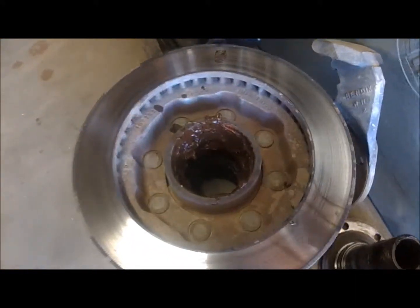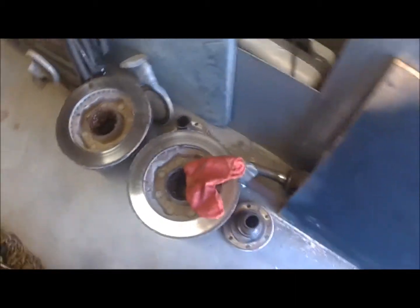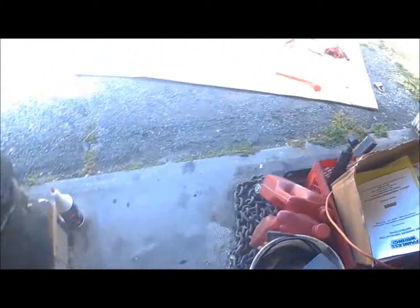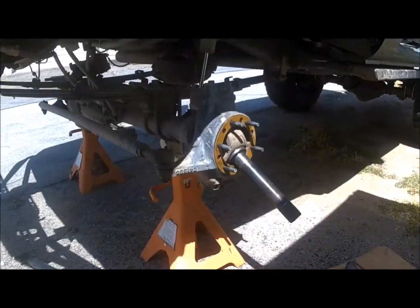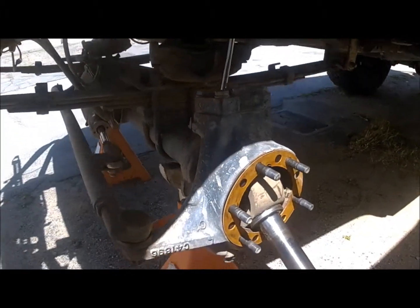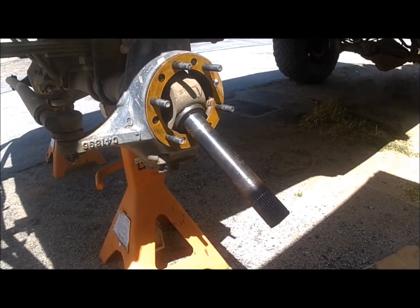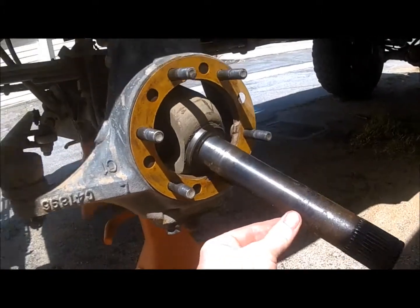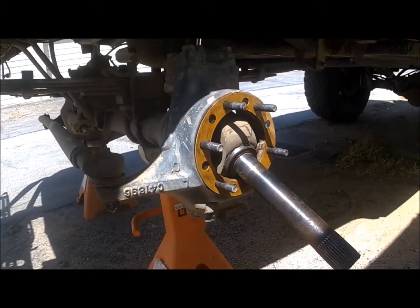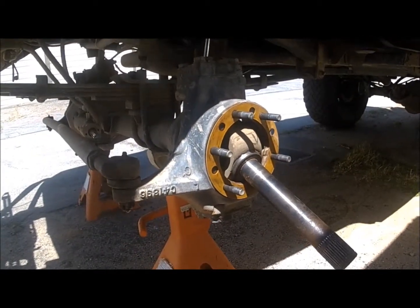I've got a soupy mess in my wheel bearings, so I'm working on that among some other things like tie rod ends and such. You can see these are Yukon axles with super joints. I found my super joints are a little wobbly — I've got some play in them.